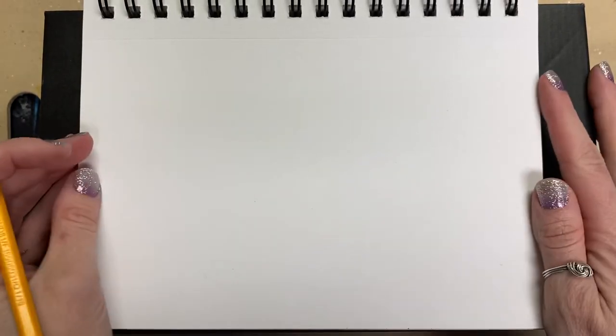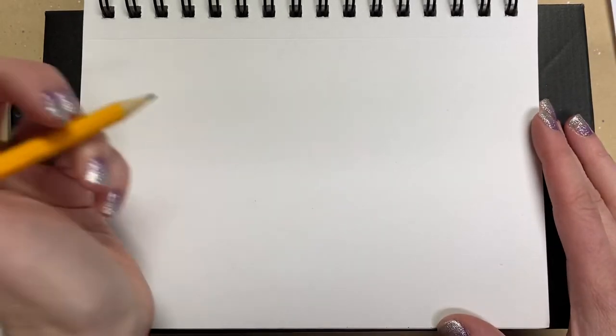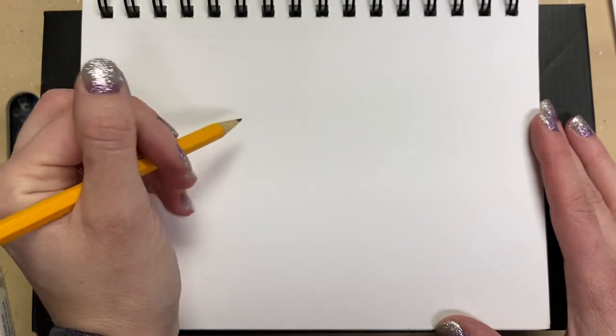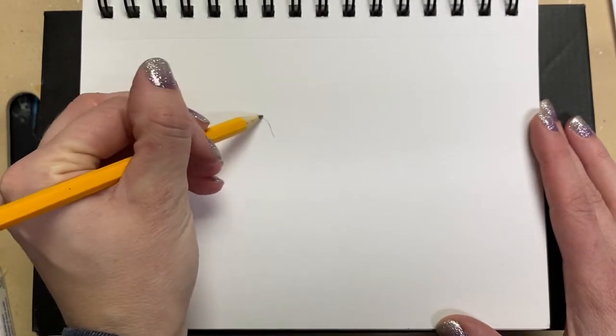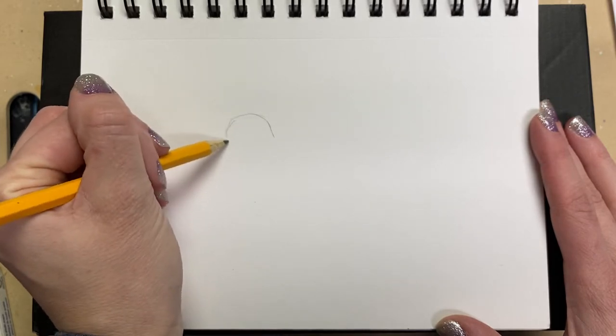If I use watercolor I definitely want it to be waterproof so I don't smudge my lines later. We're going to do a hummingbird that is flying, and we're going to start with the head. I'm just going to kind of sketch out shapes and then we'll go back and sharpen those up.